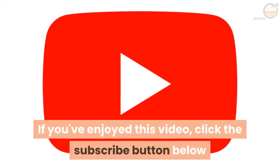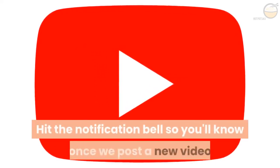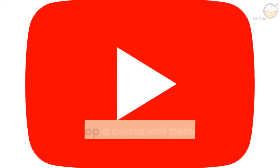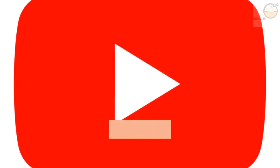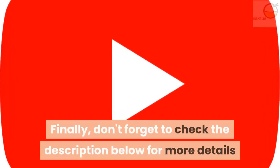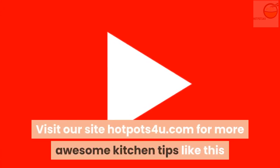If you've enjoyed this video, click the subscribe button below. Hit the notification bell so you'll know once we post a new video. Also, drop a comment below so we can know your thoughts. Finally, don't forget to check the description below for more details. Visit our site hotpots4u.com for more awesome kitchen tips like this.